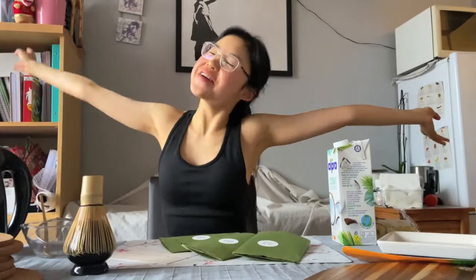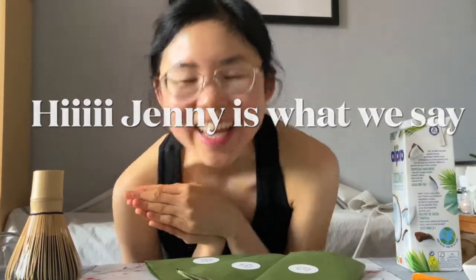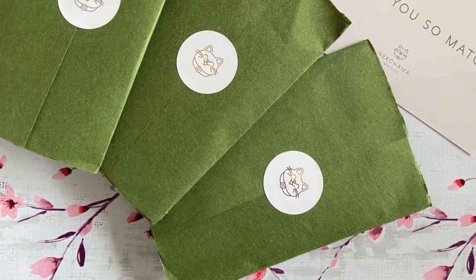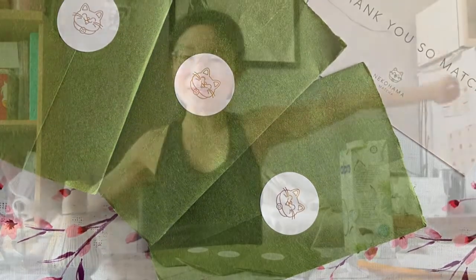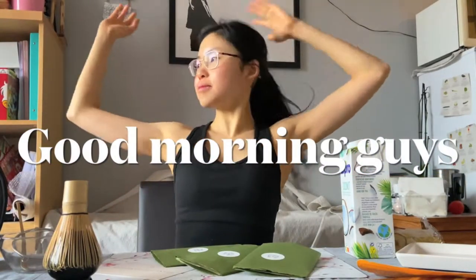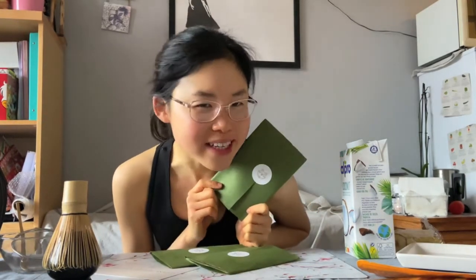Hello guys, welcome to a new video. It's all good to get matcha because I finally received the best matcha you'll ever, ever experience in your life — Nikohama Matcha. By the way, it's morning and I think I'm gonna do some Pilates workout or some yoga workout soon. That's why I'm in this outfit that actually really fits how strong and green Nikohama is.